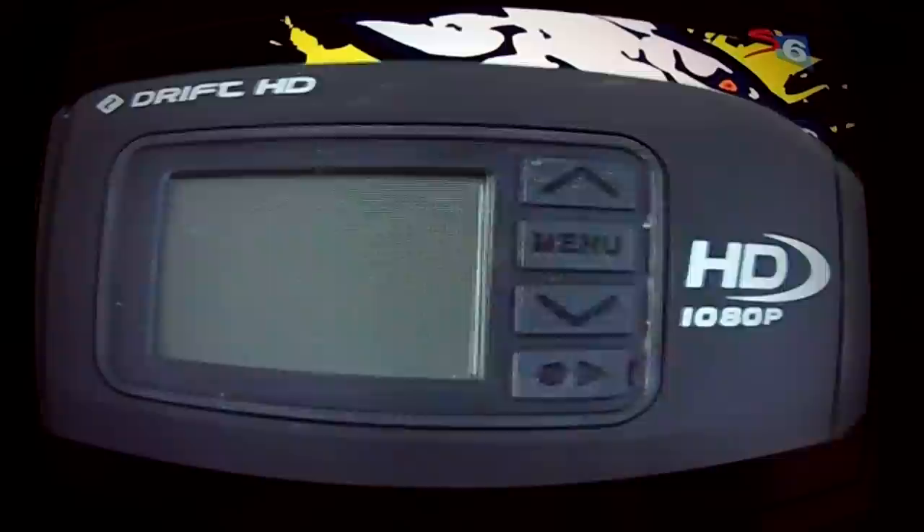Drift have been around for some time — we showed you their previous cameras — but this is the brand new model that has just hit South African shores. The Drift HD is quite a lot smaller than the old one, and it's got a number of great features, including a built-in screen on the side so you can actually see what you're recording.